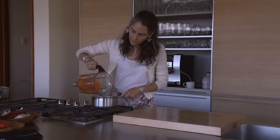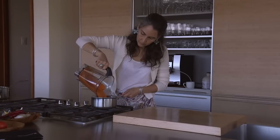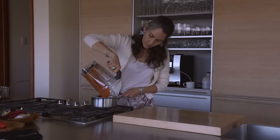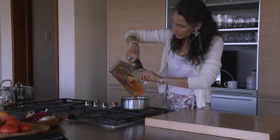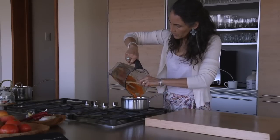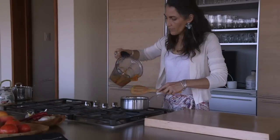Next, you want to boil it for a good 10 to 15 minutes so that you don't end up with a biology experiment. You want to kill off all of the bacteria that you find in the skin of fruit naturally.